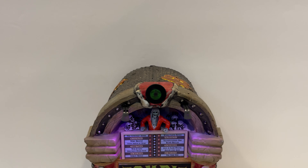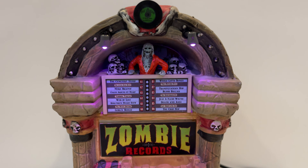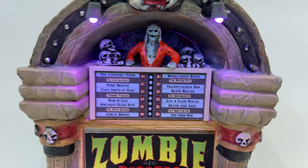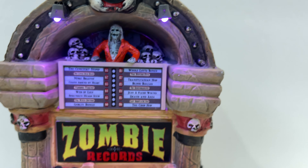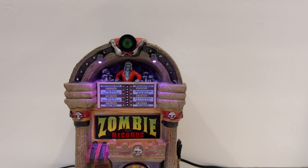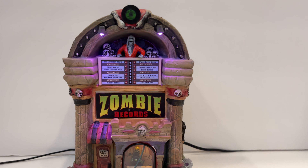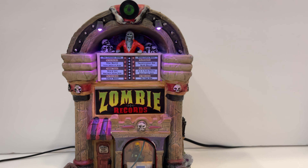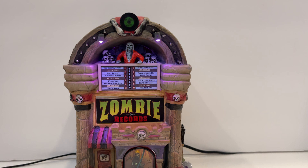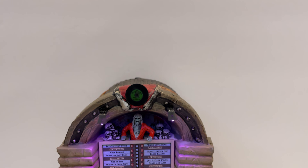Starting from the top, we have our zombie DJ right up there leading the party. What's really cool is there's actually a song selection because it's basically a jukebox. It's a cool little touch, and it gives that almost festival feel — like you see a DJ super high up at a festival. Moving along, we have the Zombie Records sign. I like the font and the placement right in the middle — it's super obvious. And there's a really cool tiny record on top that just gives it all away.